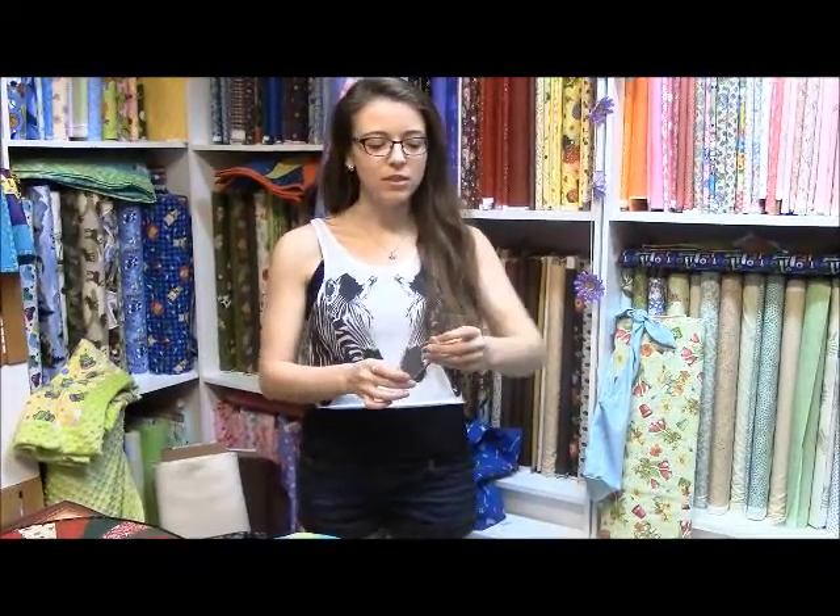Hi everybody, it's Tiffany from Quilters Workshop and today I just wanted to do a really quick little talk about the Easy Dresden Ruler by Darlene Zimmerman, from the company Easy Quilting.